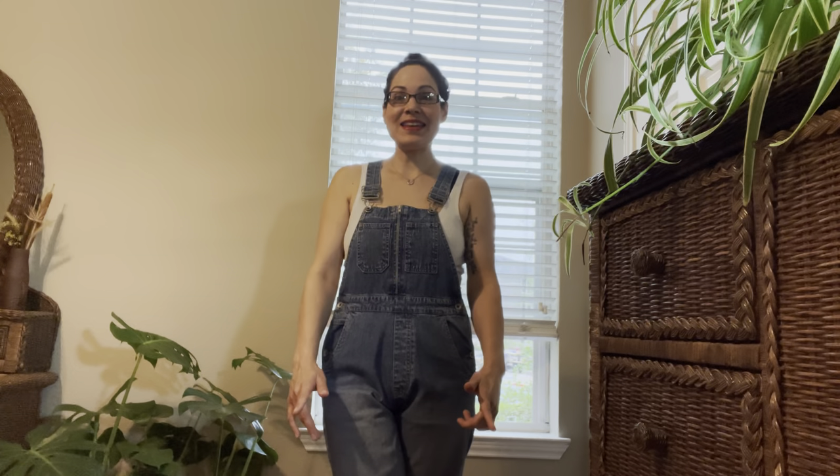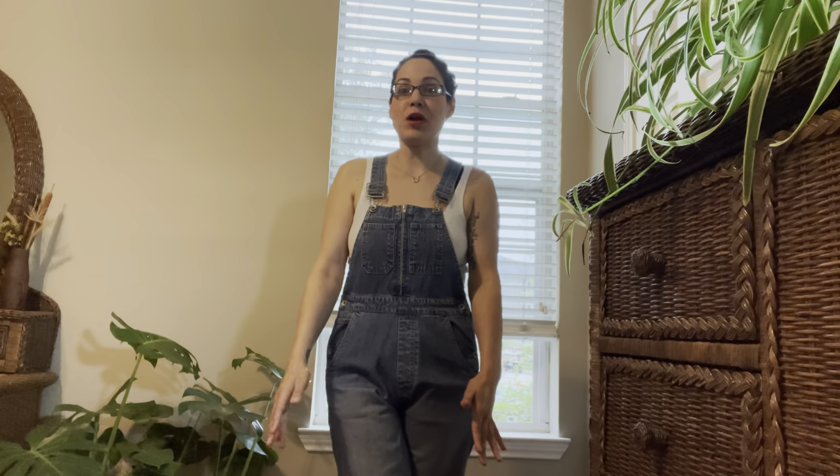Hey guys, welcome back to another video. In this video I'm going to be showing you something I wish I would have known in my last apartment — how to hang curtains without drilling holes. We don't want to drill holes. Drilling holes is a nightmare. It has personally brought me to tears trying to drill holes living in an apartment where you're worried about not getting your deposit back. So I'm going to show you a really simple 10-minute way to hang curtains that look amazing, are sturdy, and resilient whilst maintaining your sanity.